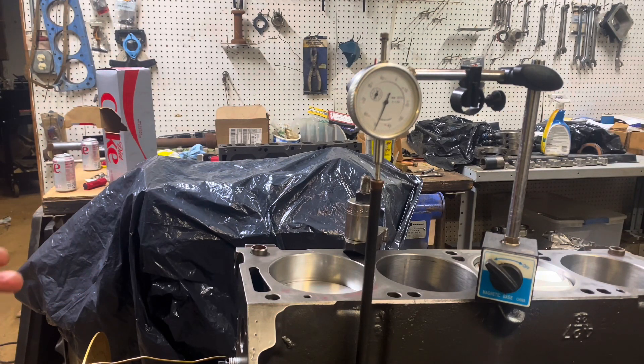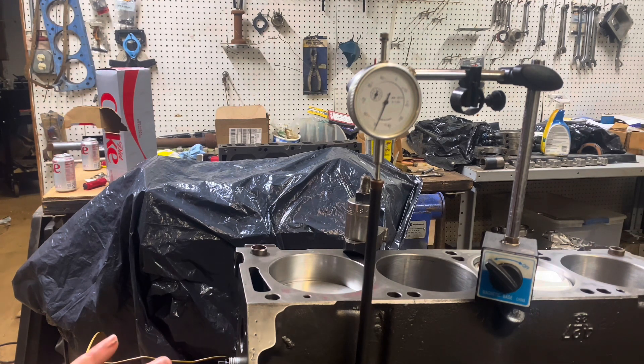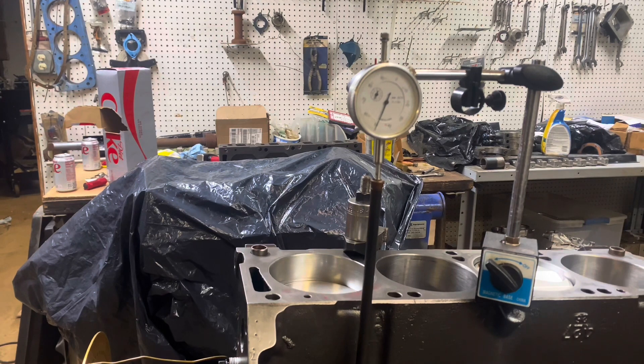Those are just stock Ford medium riser heads. I wasn't figuring on them flowing as good as they did — I think it was somewhere around 310 or 315 CFM or something. I was expecting them to be around 280, but that's a lot better than what I thought, mainly because of the valve job we put in there — it does quite a bit to make those heads flow. So this is all done. All I'm going to do now is check the piston-to-valve clearance and we're going to button this thing up.